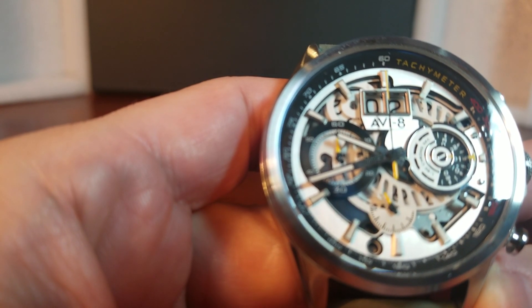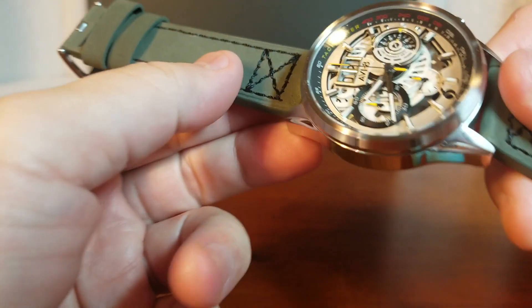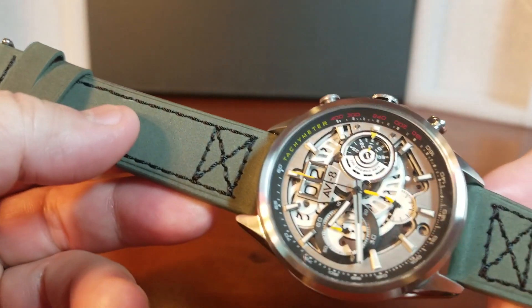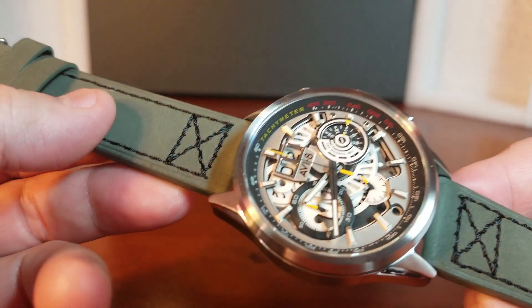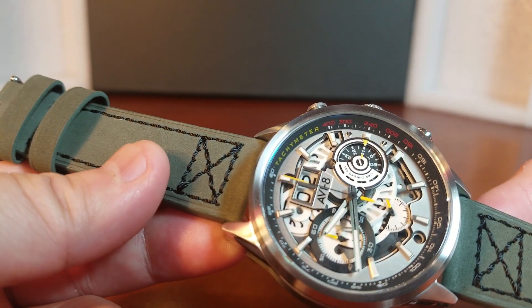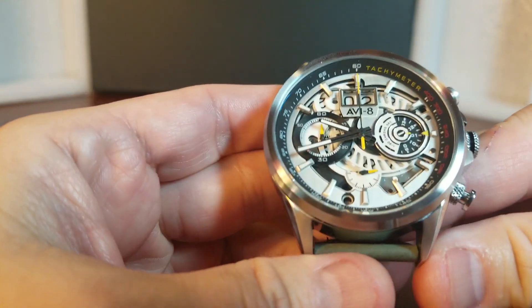Something that's actually pretty cool — it's another fun feature. I think they've done a nice job on the chapter ring with the tachometer there all around. So there is some purpose to its open skeletonized dial. I actually became a lot more fond of it as I became more familiar with it.